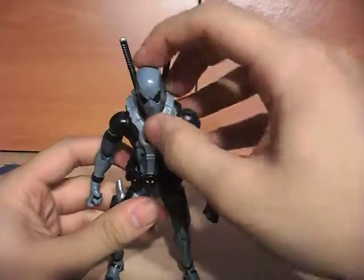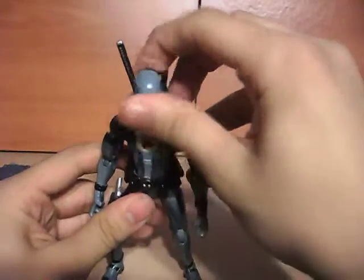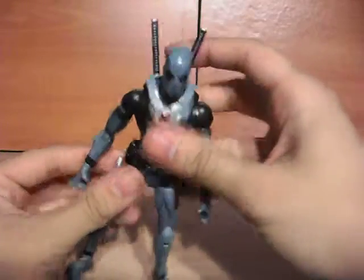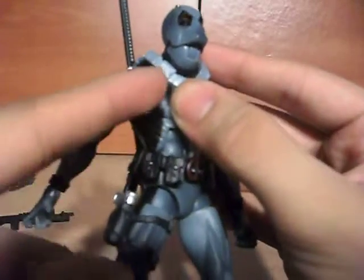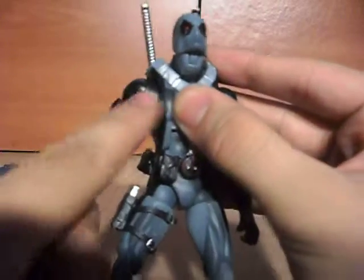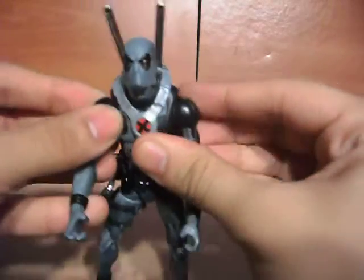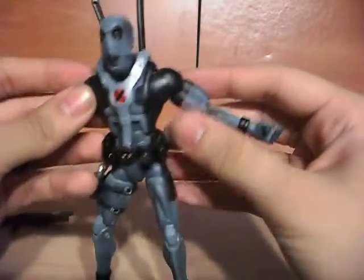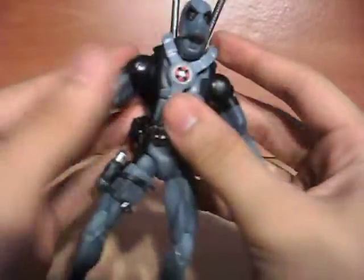Let's go over the articulation. Let's start at the head. The head moves up and down, right to left, left to right, 360 degrees all the way around. He has a little shoulder joint right here, so you can kind of flex them. I like that Hasbro does that on certain figures — I wish they did it on more. It gives it a little bit more realism, a realistic feel for when you're posing them. You can stretch out, pull it in.